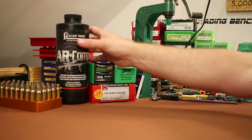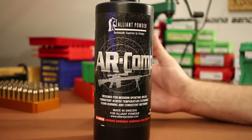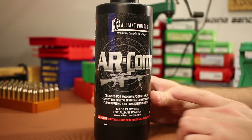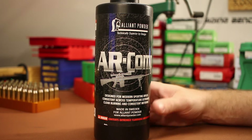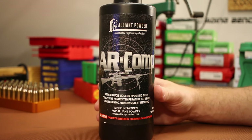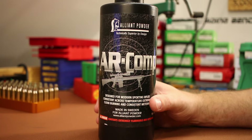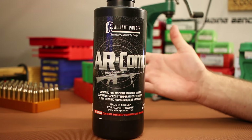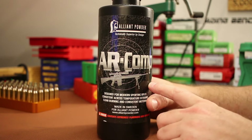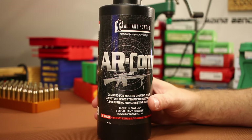The powder for today has been a tough choice — I've gone back and forth on 10 different powders, but I'm going with AR Comp. My final decision came down to AR Comp and Varget; I think both would be great choices. I decided on AR Comp because this is the beginnings of a load I might actually hunt with. I've got a bunch of AR Comp stockpiled from a few years ago when powder was extremely hard to find, so I've got plenty on hand and won't have to worry about switching lot numbers. It's also an extremely temperature-insensitive, temperature-stable powder.